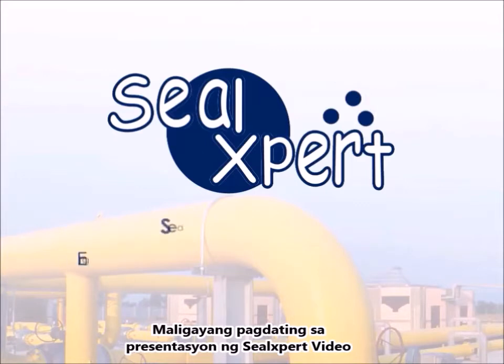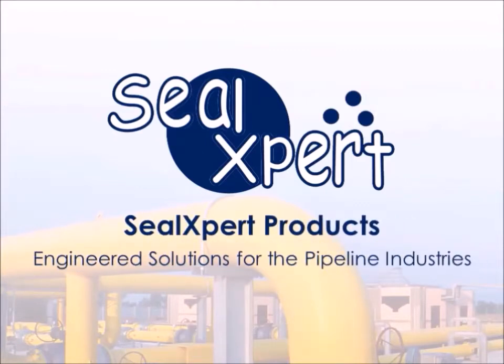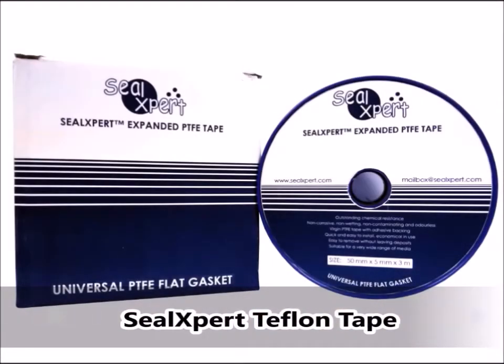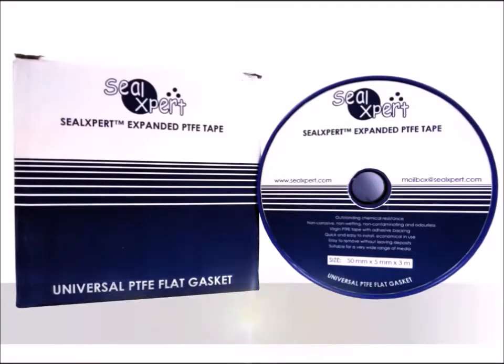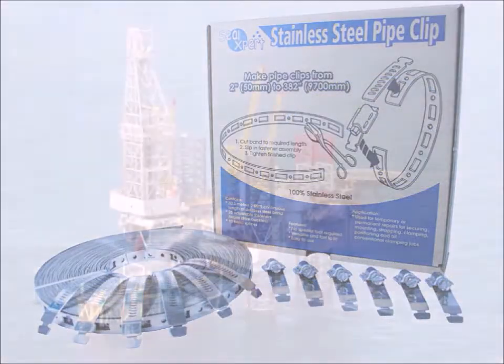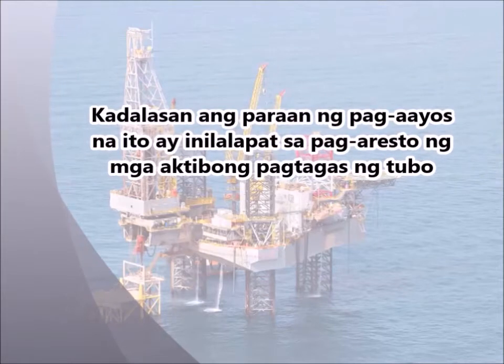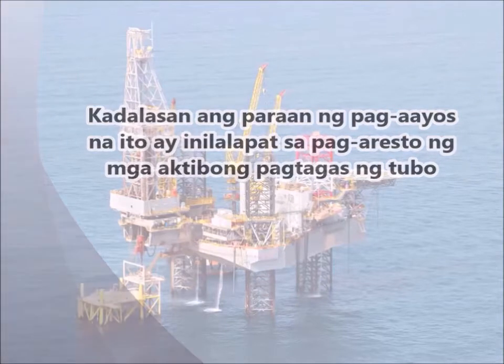Welcome to the SEAL EXPERT video presentation. Today, we are going to show you how to use the SEAL EXPERT TEFLOTAPE with the SEAL EXPERT STAINLESS STEEL PIPE CLIP. Typically, this method of repair is applied to arrest high temperature or hazardous medium active pipe leaks.